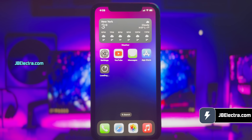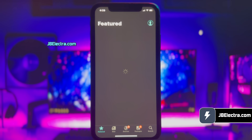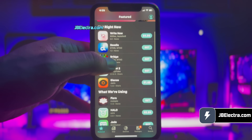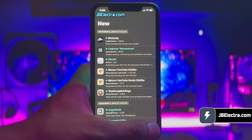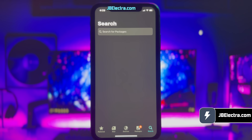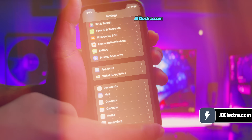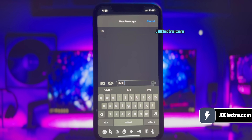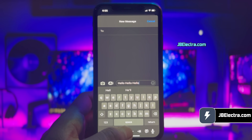Hey there, it's Chris here. In a couple of minutes I'll walk you through jailbreaking the latest version of iOS 18 with no computer involved, using the Electra jailbreak, and it's a piece of cake I promise, so keep your eyes peeled and don't miss a beat.